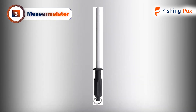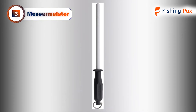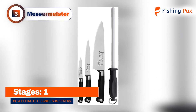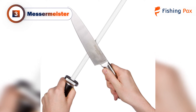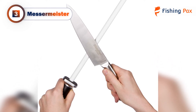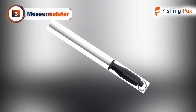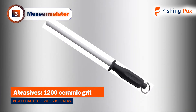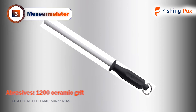Our third place pick is the Messer Meister. If you are looking for a classic rod style sharpener to add to your collection, then check out this fantastic product. We chose this model as the best ceramic fish fillet knife sharpener. It comes in a classic design that you operate manually, so taking it out on the boat is no problem. This Messer Meister model features a 1200-grit ceramic abrasive, which is perfect for maintaining the edge of your knives.